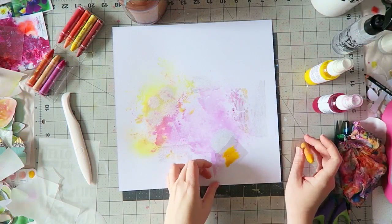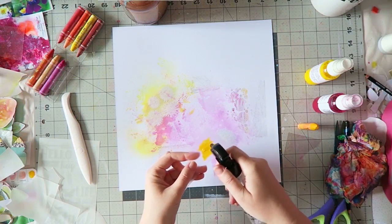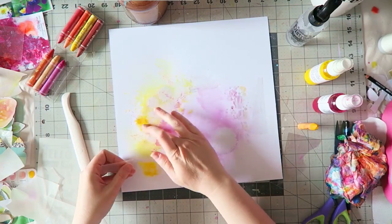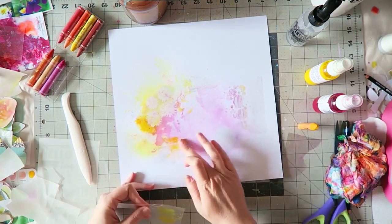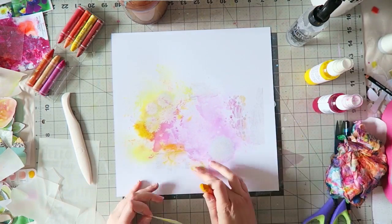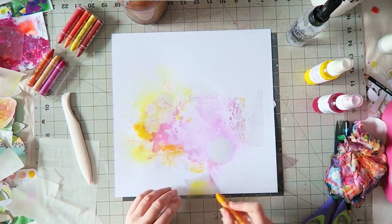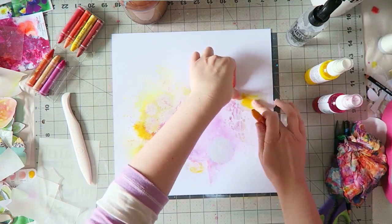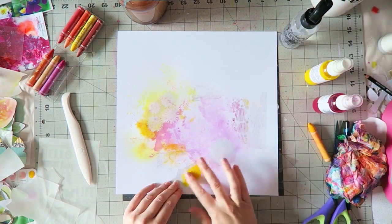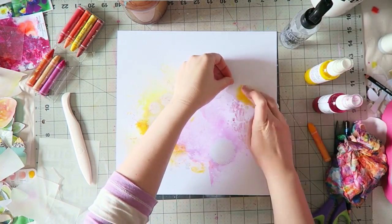Starting from a white piece of cardstock from the cardstock kit, I rubbed on some of the Vicky Boutin rub-ons that came in one of the kits.